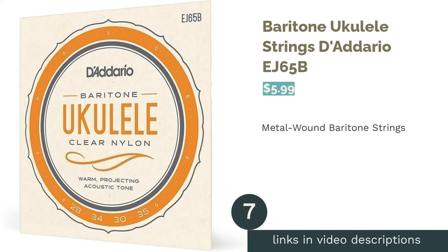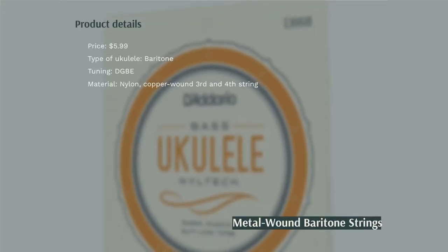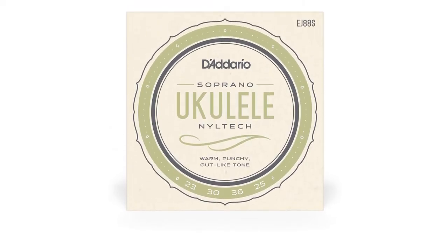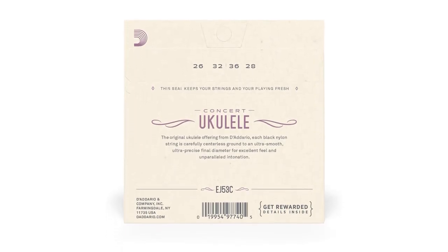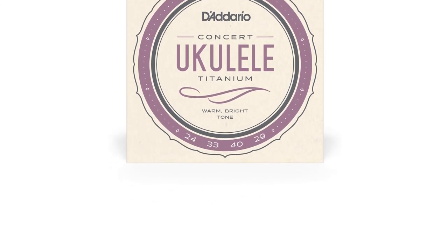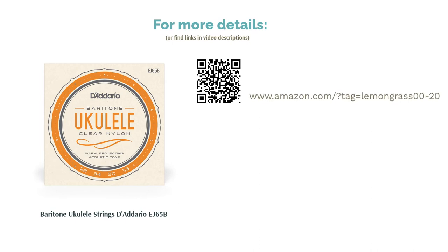The next product in our list is Baritone Ukulele Strings D'Addario EJ65B. These strings are made of nylon and are suited for baritone ukuleles with the standard baritone DGBE tuning. The third and fourth strings are wound with silver-plated copper, which highlights the low tones that the baritone ukulele is known for. Some reviewers experienced the string snapping, and a few felt they were a bit rough on their fingers. But they loved the clarity and volume of the strings, and one described the tone as smooth and calm.